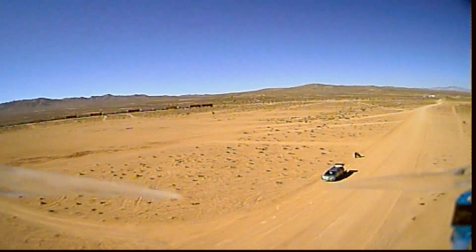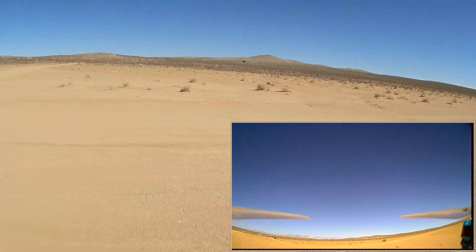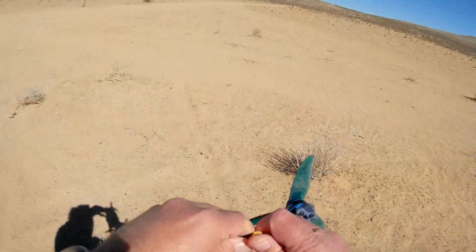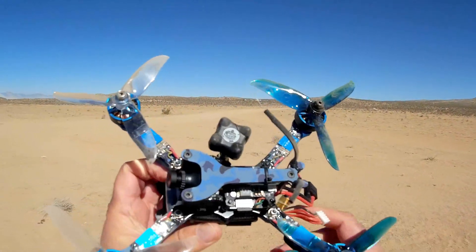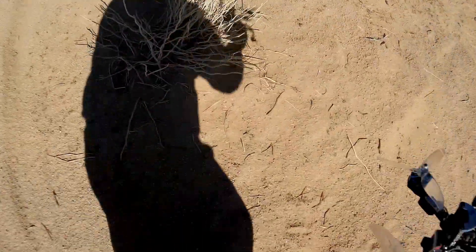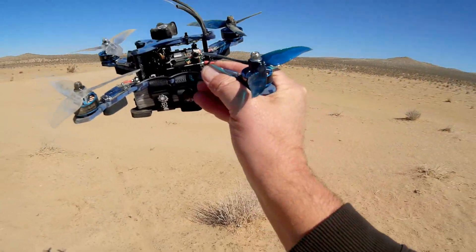That goes up there fast. So we're going to call it quits here. I'm going to bring it in for a landing — going into the wind. Disarming. So that is the TS-215. Let me give you my final thoughts. Yes, this is a good flyer, but that DVR is an issue. They might want to consider removing the DVR. Most folks that really want to record their FPV video already have goggles or modified goggles with built-in DVRs. All in all, it's pretty awesome — except for the DVR.